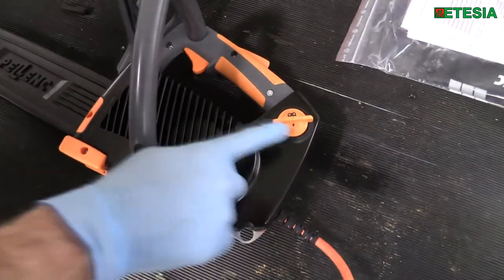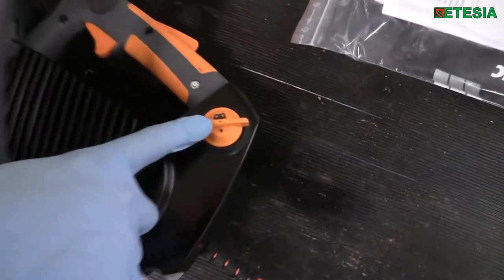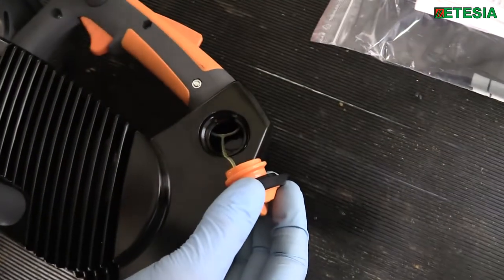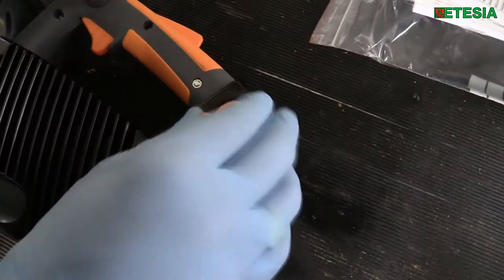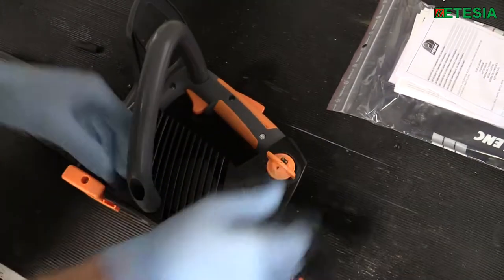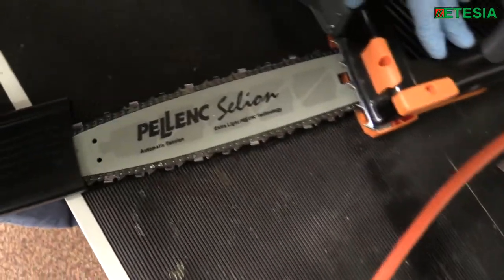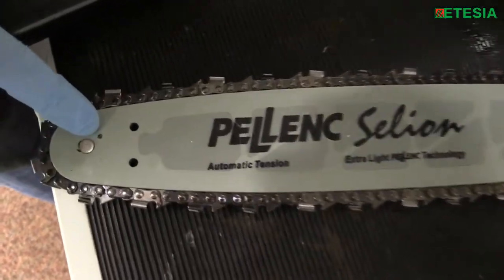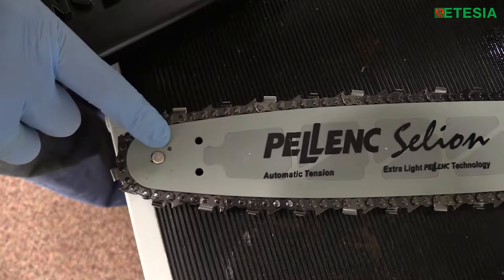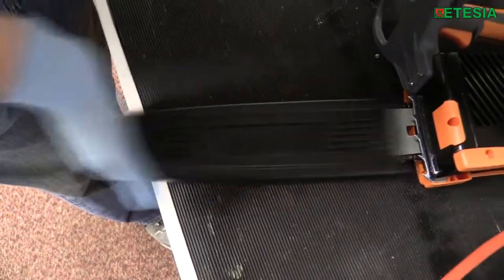Like all chainsaws, maintenance on this is quite simple. You have your oil filler point — this particular unit uses about a third of the oil of conventional machines. It features a continuous oil pump feed that is regulated according to the power of the operation. The only other day-to-day maintenance, like any normal chainsaw, is the grease point on the nose of the guide bar. All Pellink tools and batteries are covered by a three-year commercial warranty.